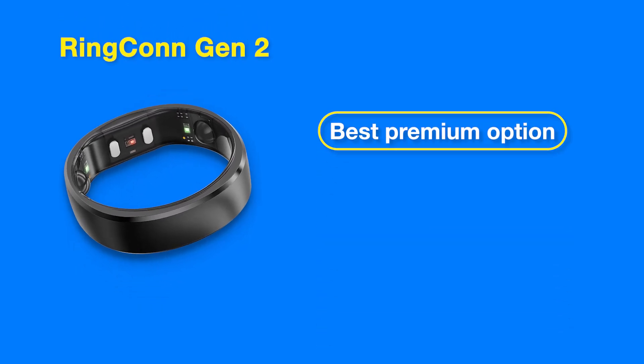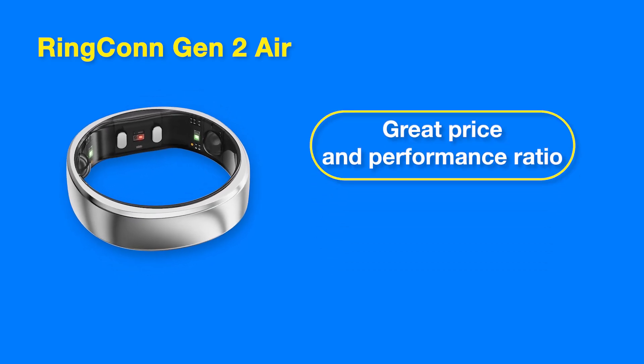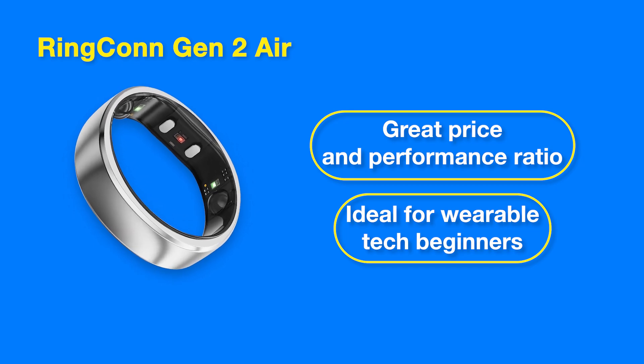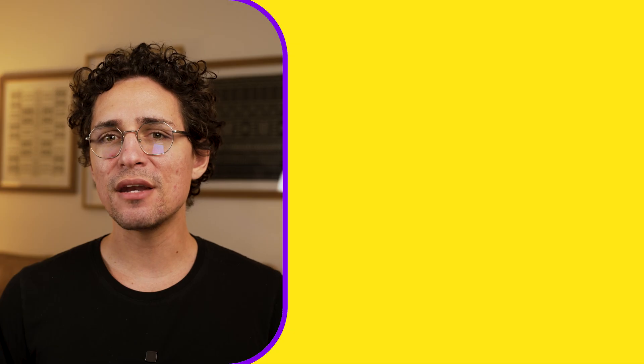So what's the verdict? Both Ringcon Gen 2 models are worth your attention. My personal favorite is the Ringcon Gen 2 — it's best for those who seek premium quality, has an expensive look, is super comfortable, lasts long, and is easy to charge. The Ringcon Gen 2 Air is a great option if you're budget-conscious: it still looks stylish, is comfortable, and has all the features you need — I think it's the best starting point for those new to wearable technology. Links are in the description or scan the QR codes on screen for special discounts.